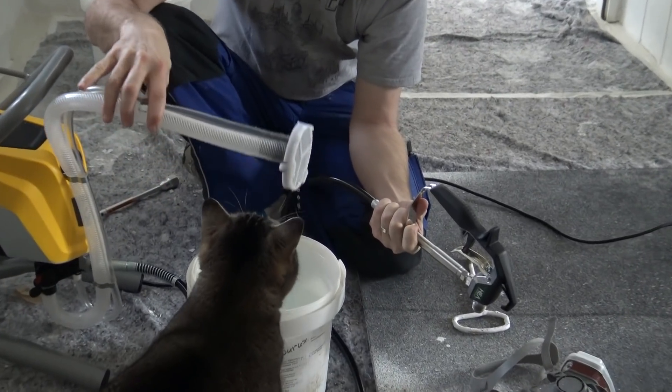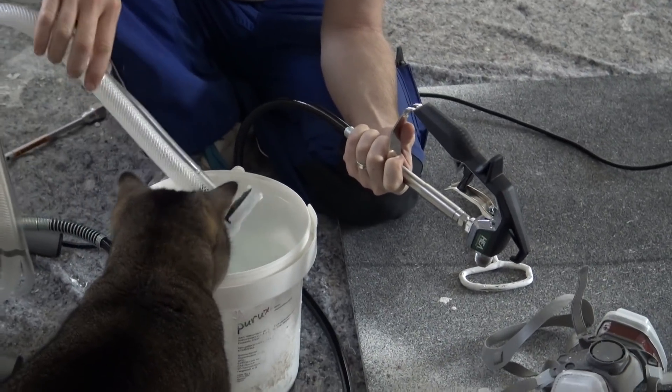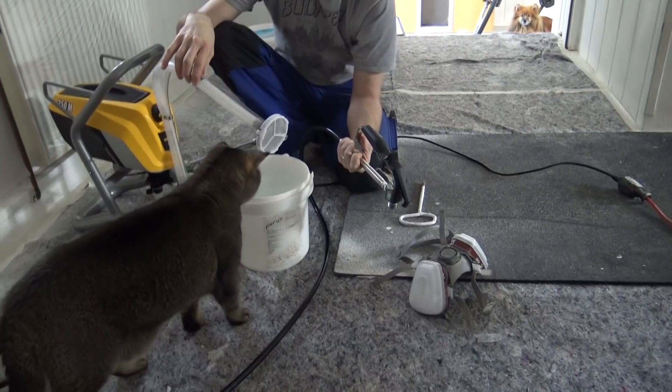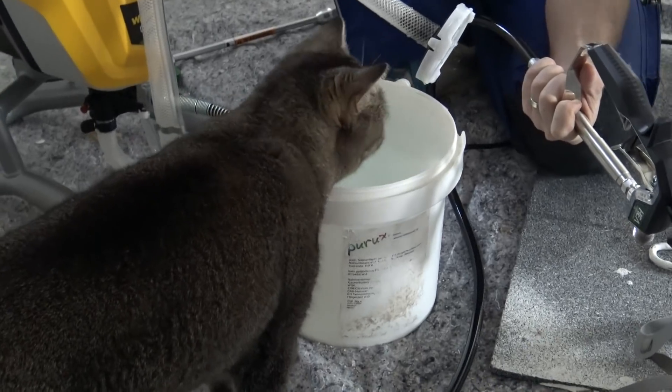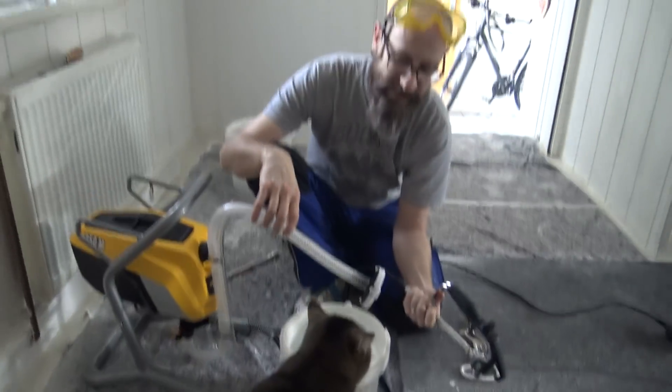The cat is really interested for some reason. Once the machine gets turned on I'm sure she'll lose interest — or she can drink some now, it's fresh.